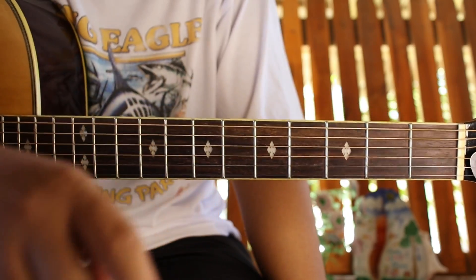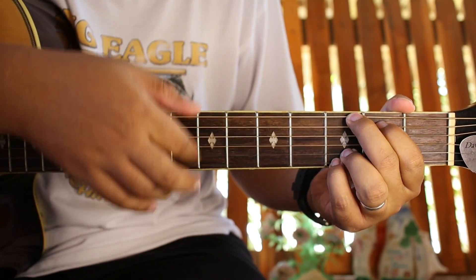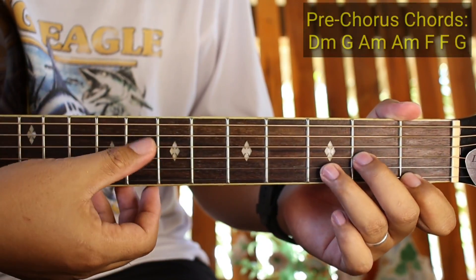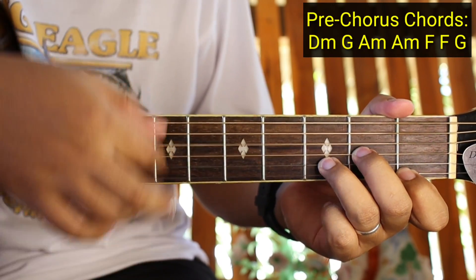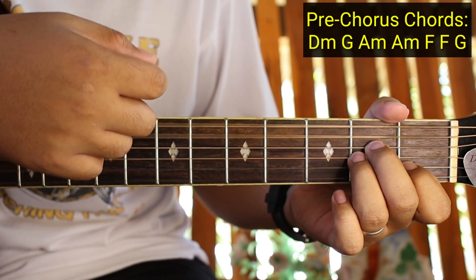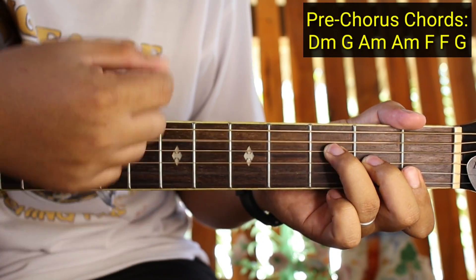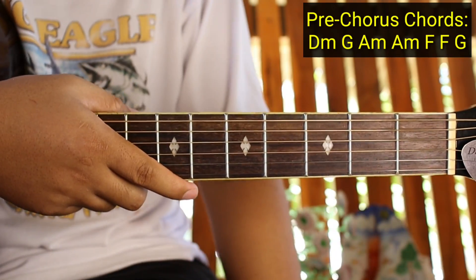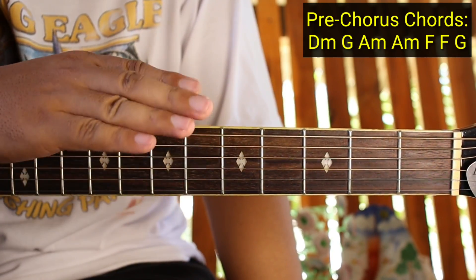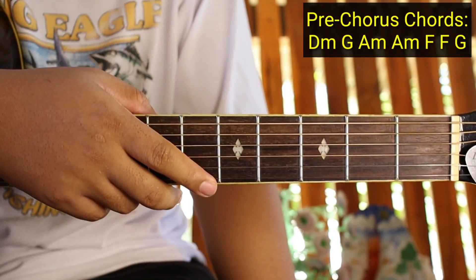Okay guys, dito na ngayon tayo sa pre-chorus. Dun yung banda sa may 'Standing in the right place at the right time.' Anong mga chords natin dyan? Sa pre-chorus ay D minor, tapos G, and then A minor, tapos A minor ulit, and then F, and then F ulit, tapos G. Ganyan yung pre-chorus. Pansinin nyo - inulit-ulit natin yung A minor at saka yung F para malaman nyo yung bagsakan ng strumming. Yung strumming natin ay parehong-pareho pa rin sa kanina - buong kanta na yun guys.